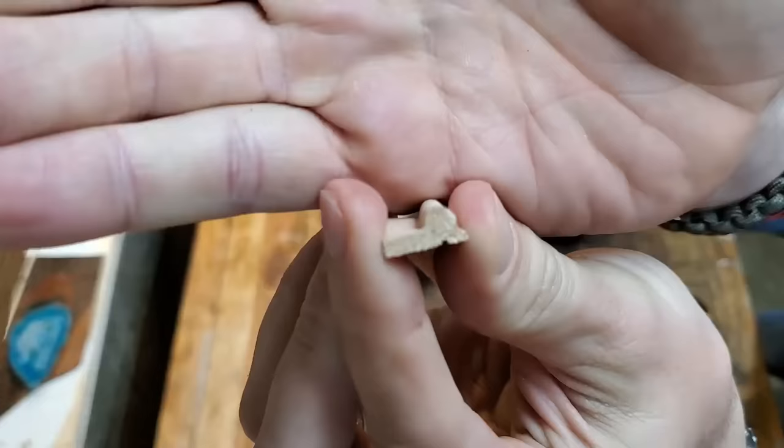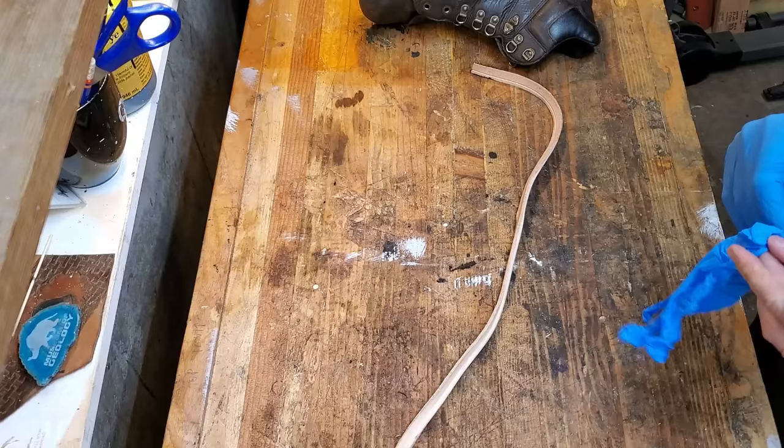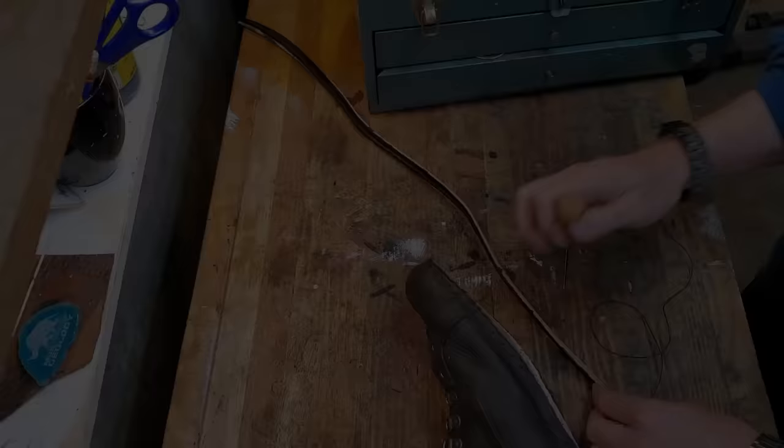You can kind of see the construction of the sole there. This is what they call a weather welt, so it's got a raised piece on it. It's all leather and it has to be waterproof later, but it keeps the water out better.